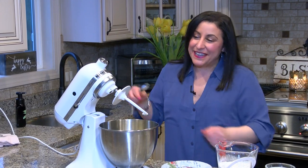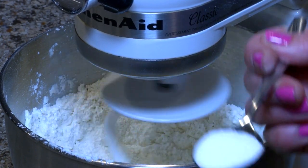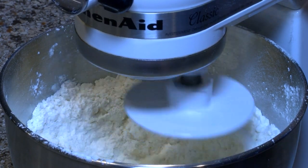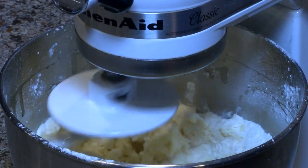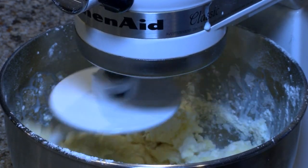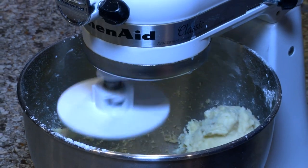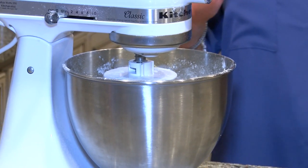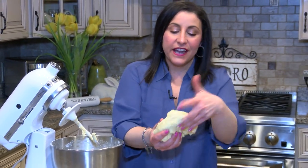In the old days they did this all by hand but with technology this is so cool — just put it in and whip it up. Two cups of all-purpose flour. I'm gonna start it very low. When it starts to incorporate we're gonna add the salt — one teaspoon. Then we add in our two eggs and a quarter cup of milk. If the dough is dry you can add more milk; if it's too wet you can add more flour. See how it's starting to form? You need it to pull away from the sides and make a beautiful consistency.